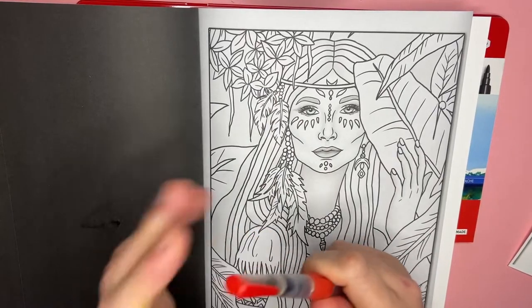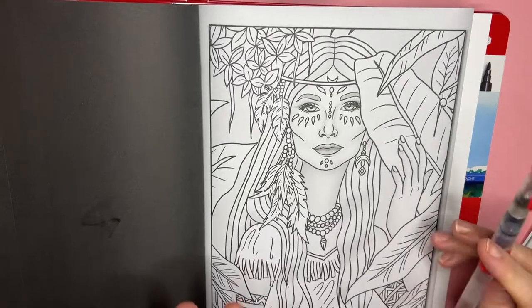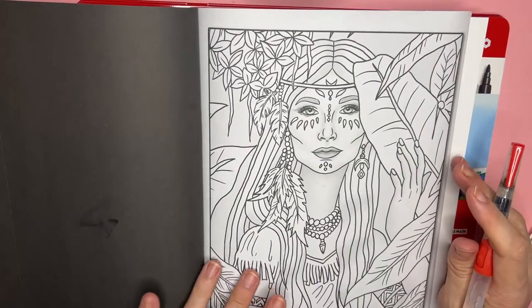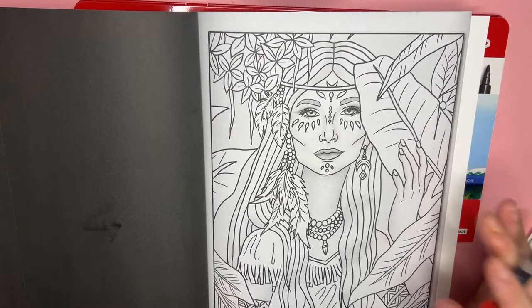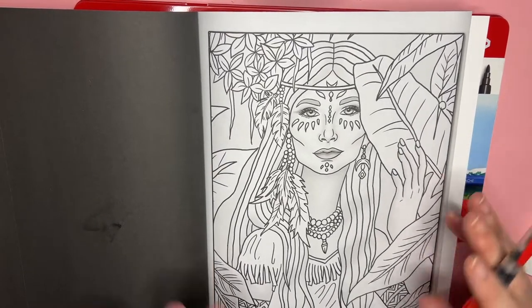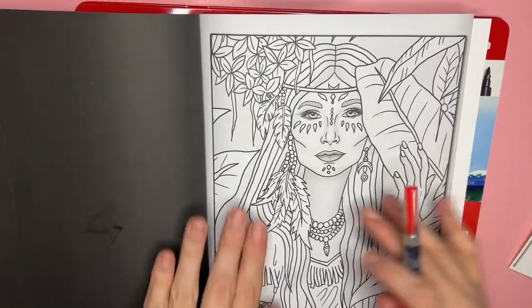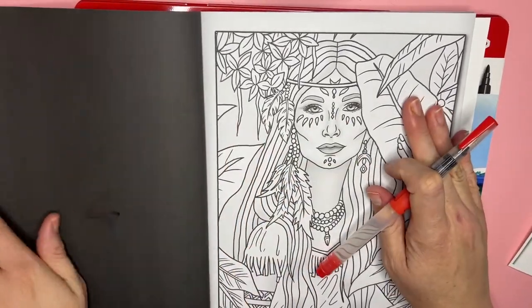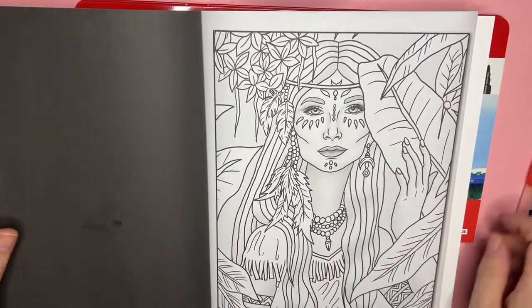If you're new to my channel, please subscribe and give this video a like so you don't miss any upcoming tutorials, box openings, Christmas coloring book reviews, demos, and my completed coloring pages. Let's get started — first I'm going to show you a quick flip-through of this gorgeous book.